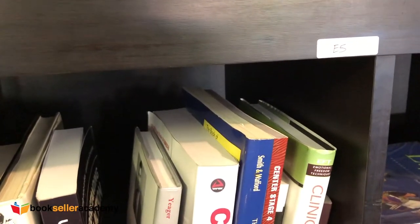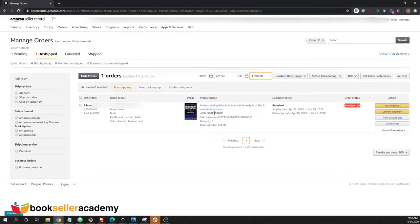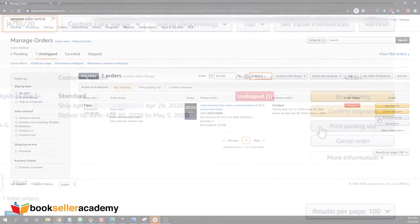I'll link the video on how to list FBM items with their software on top. On Amazon Seller Central, browse to the order page — you will find what books need to be shipped. The first step is to print out the packaging slip, which will be included in your shipment.